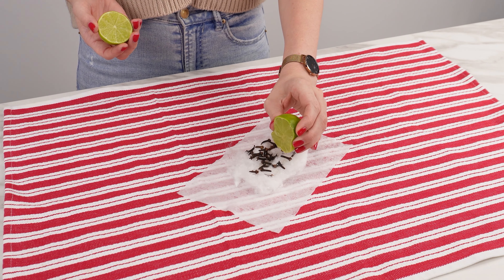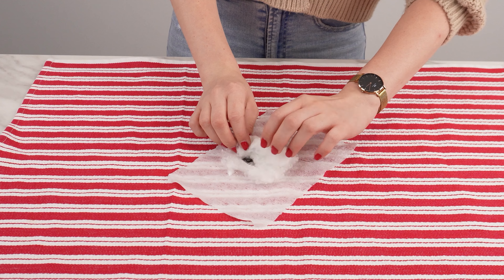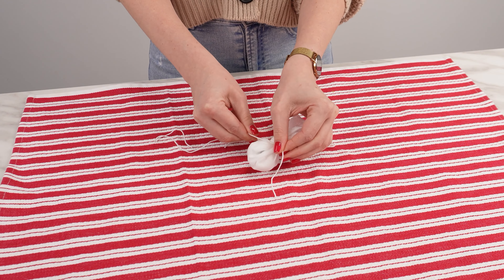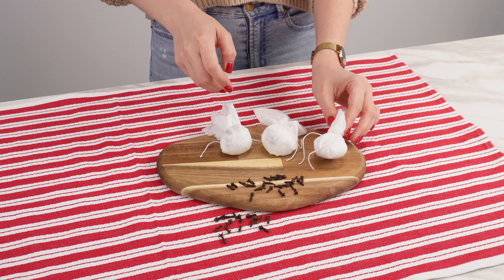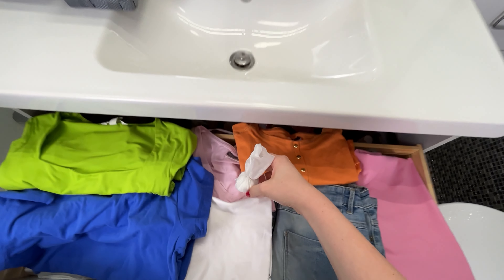Sprinkle cloves onto a piece of cotton wool. This trick will help you eliminate household problems. Take a wet baby wipe and place the cotton wool on it to act as a scent carrier. Then sprinkle the cloves on top. Cloves have antibacterial and antifungal properties and a strong scent that repels certain insects.